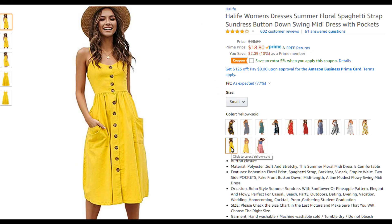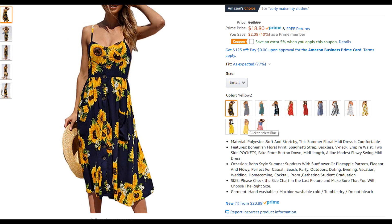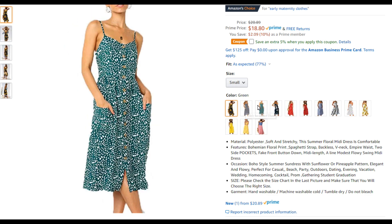I ordered mine on Amazon and I'm showing the yellow solid color in a size small. As usual you can find the product link for this dress in my write-up below, and as you can see there are a lot of different color options and a lot of different patterns for this dress.